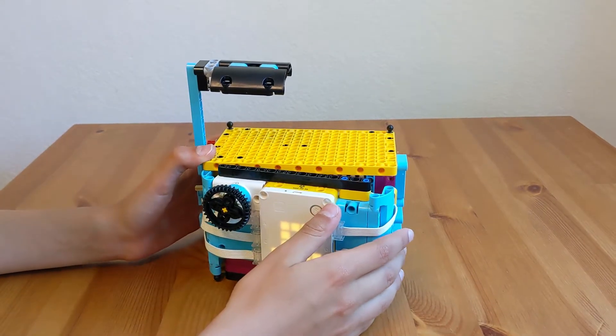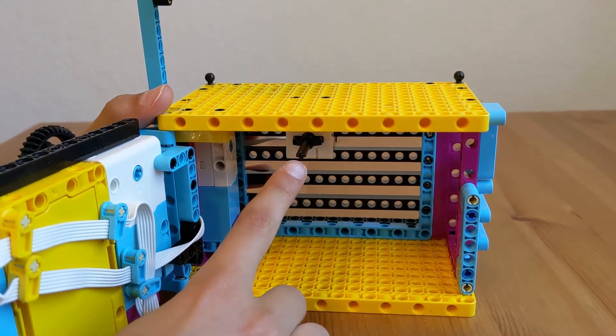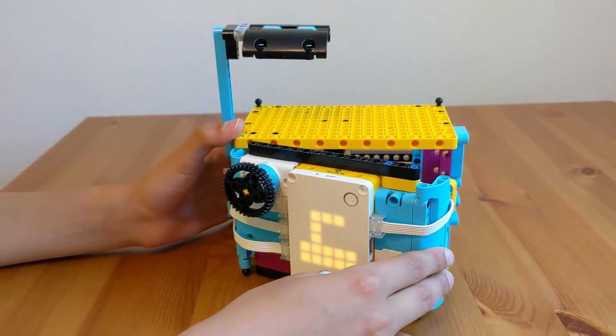We made some changes. First, most importantly, we made a pressure sensor. We added a pressure sensor that senses whether the door is closed or not.